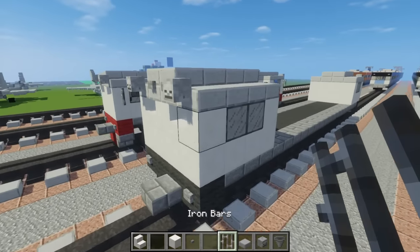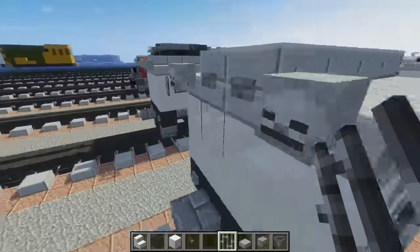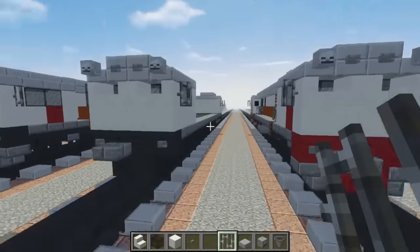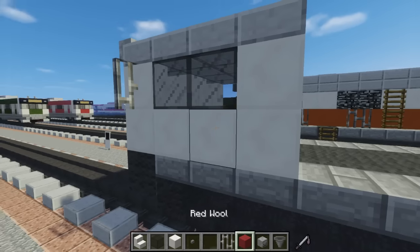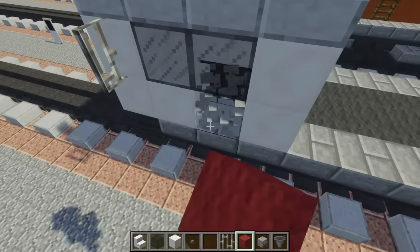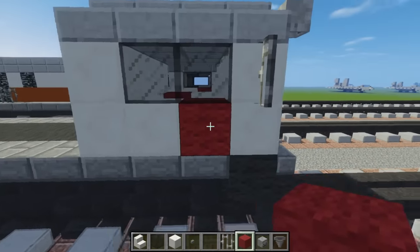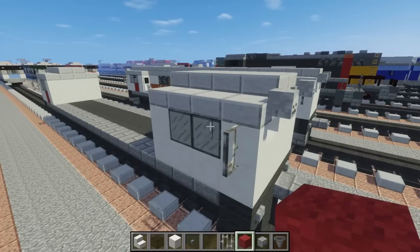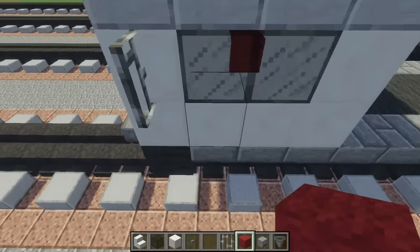Doing the same thing in the back. And let's add the mirrors on the sides, near the front and the back. Then if you want to you can add this red wool — they have like this symbol. You can add it to the front also, but I'll just add it to the sides. So one like that, and the other one is near the front. Let's do that to the other side if you want to — you don't have to.